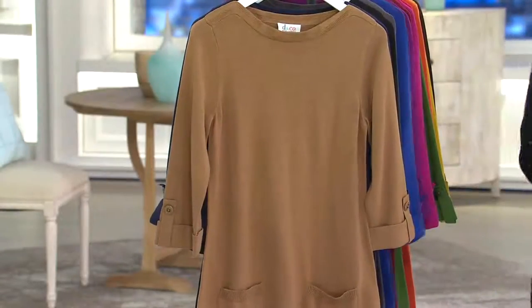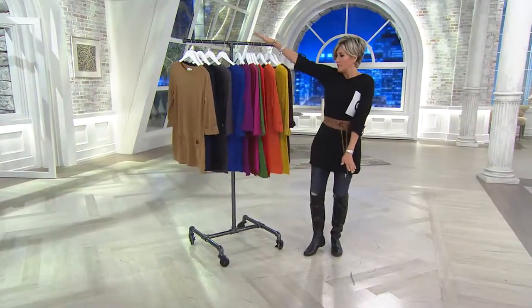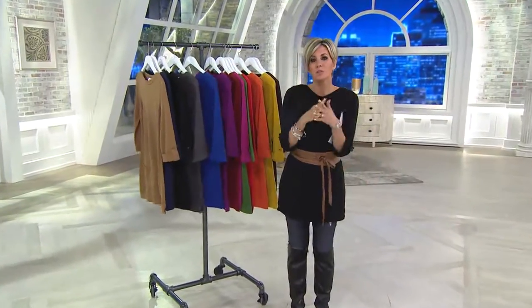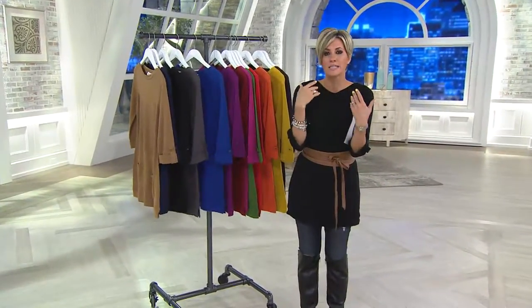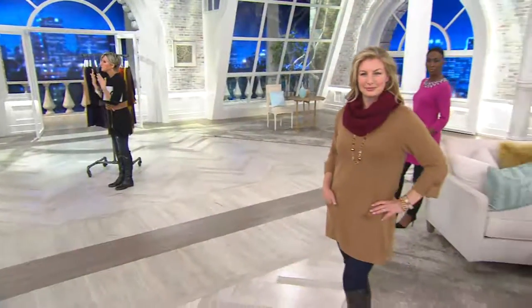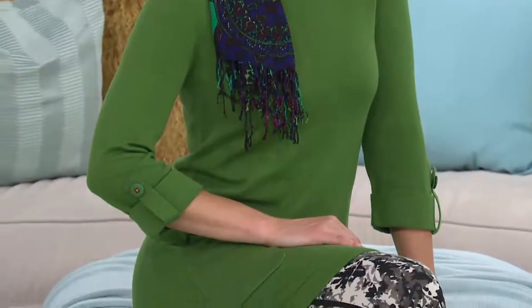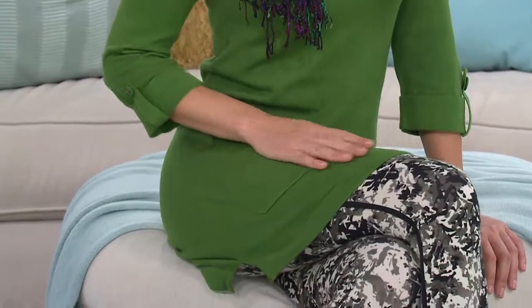It goes without saying the call-out of this whole thing is that it's a tunic, which everyone is doing. There is not a single designer brand, not a single place that is not doing tunics because they speak to not only what is chic and trending, but also obviously it's a huge figure flatterer. It's a completely friendly way to do a top that also disguises, frankly, the bottom that a lot of us don't want to show.